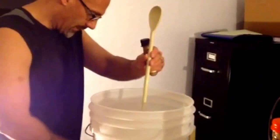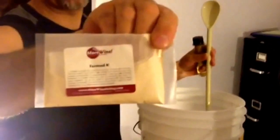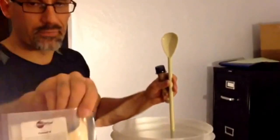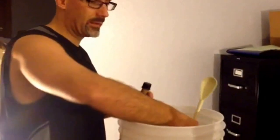I'm also going to add a yeast nutrient called Fermaid K. I bought this at the local home brewing store, and the yeast love this. It's a nutrient that they just seem to do really well with.